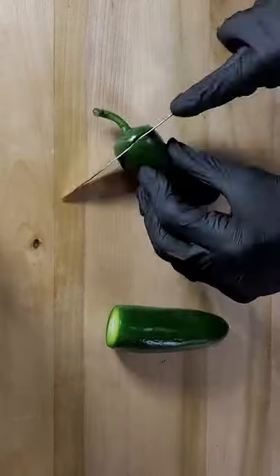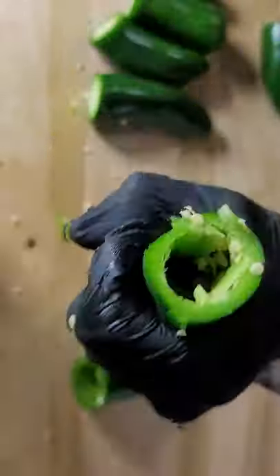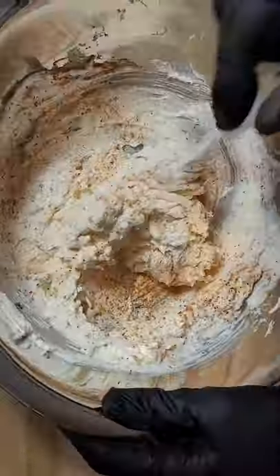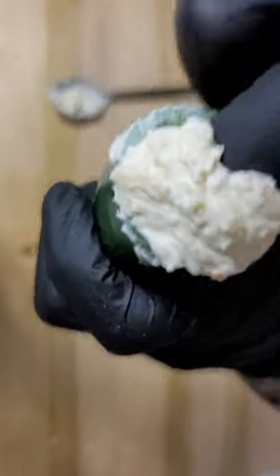Armadillo egg! We're gonna core all these jalapeños, taking the inside out and the seeds, washing under the sink. Then we're gonna put cream cheese and a four cheese blend and mix it in with some primary rub, stuffing it into each jalapeño.